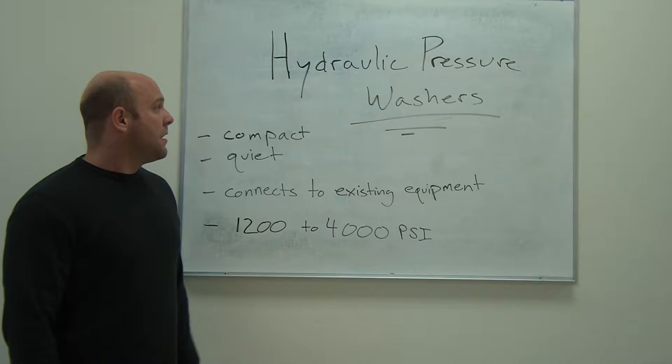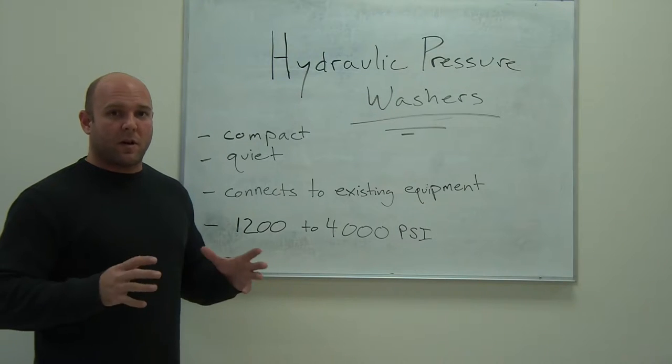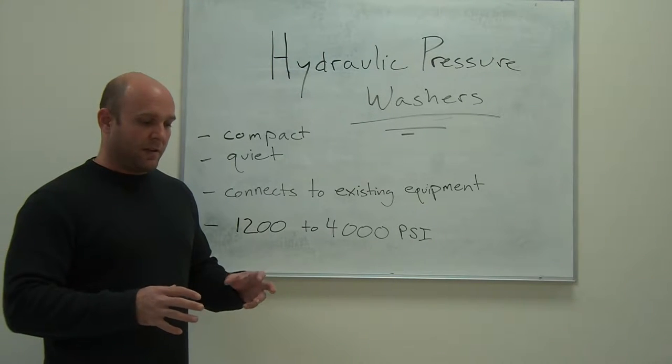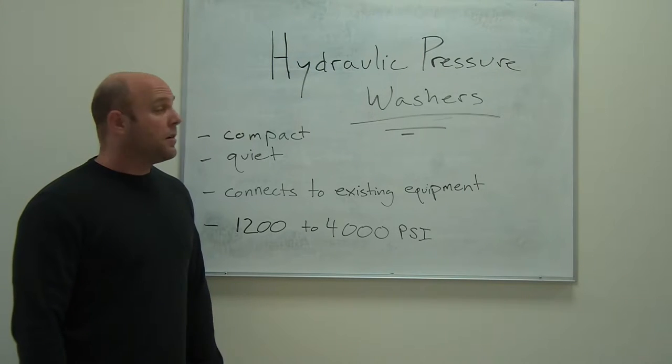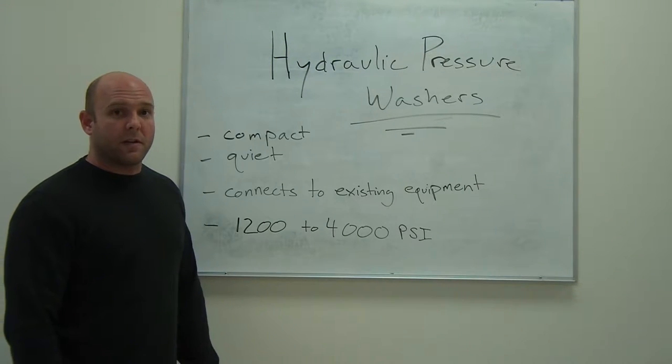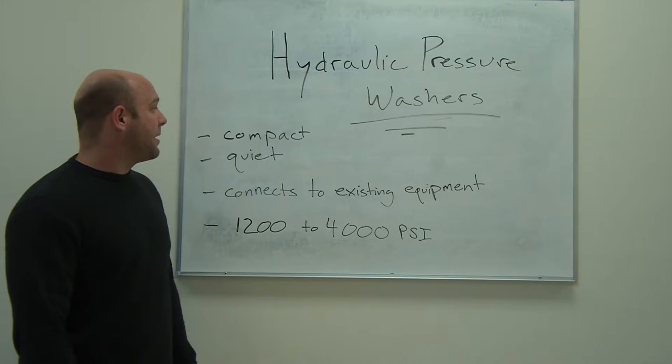Here we have hydraulic pressure washers. These are nice small compact machines that can connect right to your existing hydraulic lines and provide high-pressure water right on a job site for cleaning, whether you're out in the field or in the shop, wherever you happen to be.